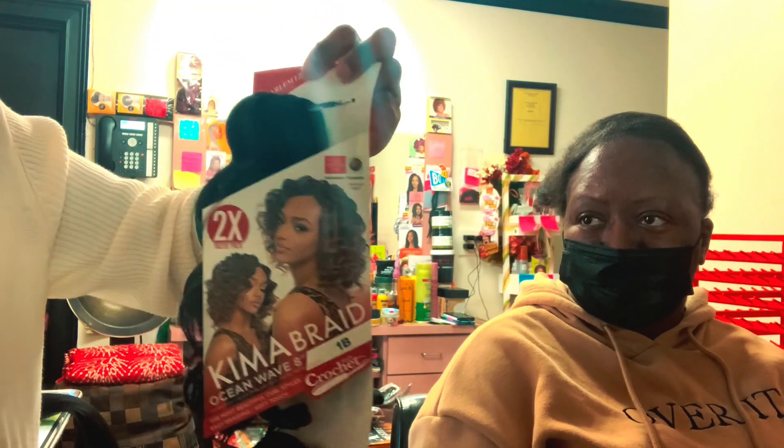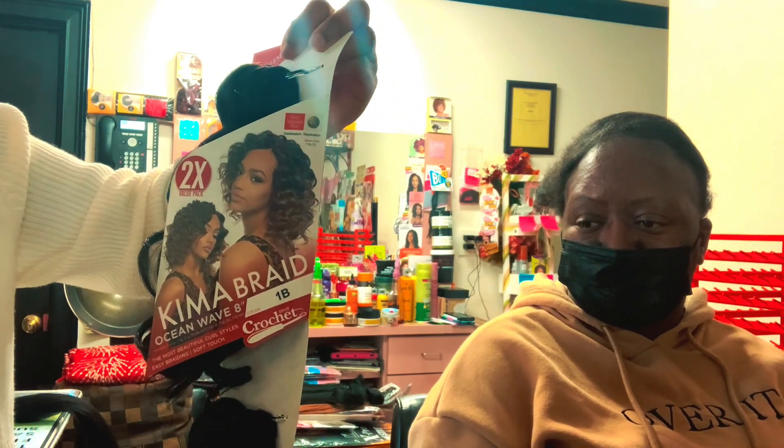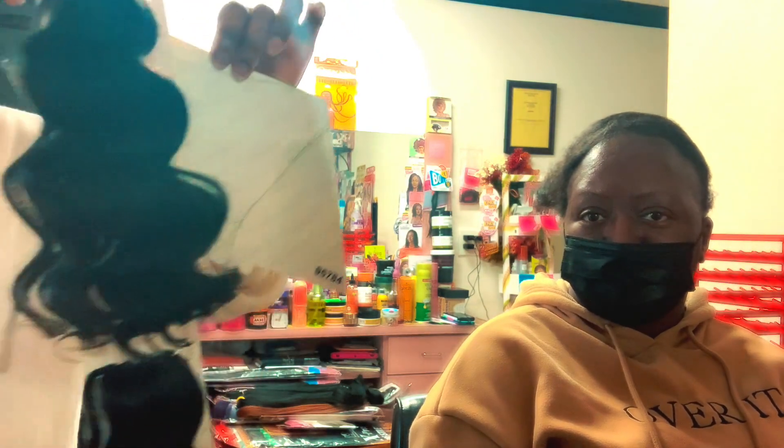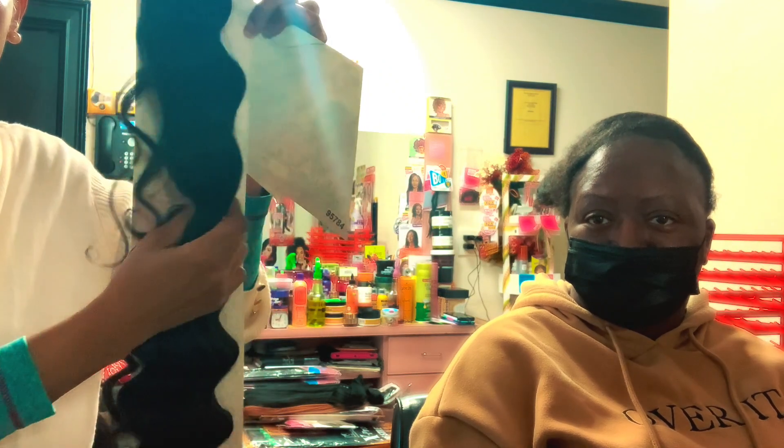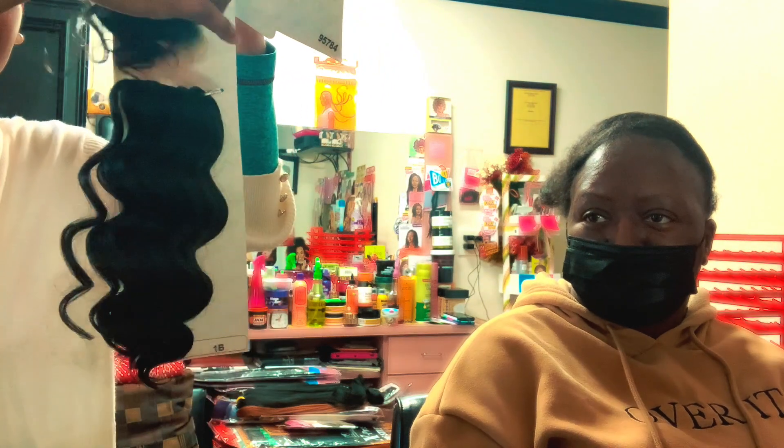This is the hair we're going to be using. From Harlem 125, the name of their hair is Kima Braid Ocean Wave. Let me open it a little bit to show us how it looks. You see the lovely color patterns? We're going to be using this to do our crochet today. They are really beautiful.